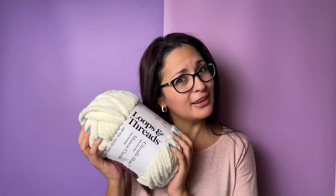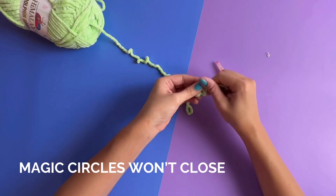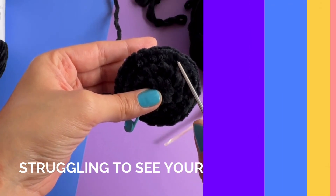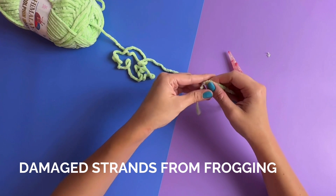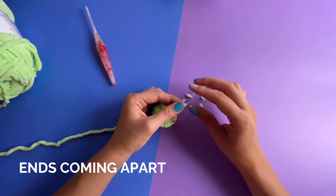Have these issues held you back from working with velvet or blanket yarns? Magic circles that feel more like zipping up jeans after the holidays? Or yarn that breaks from pulling? Are you struggling to see your stitches? Do you end up with damaged strands from pulling? Or are you worried about ends coming undone?